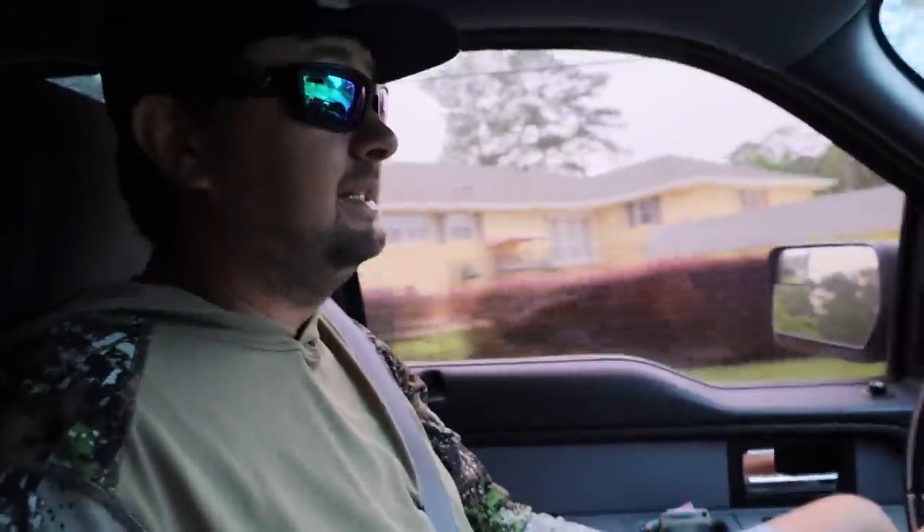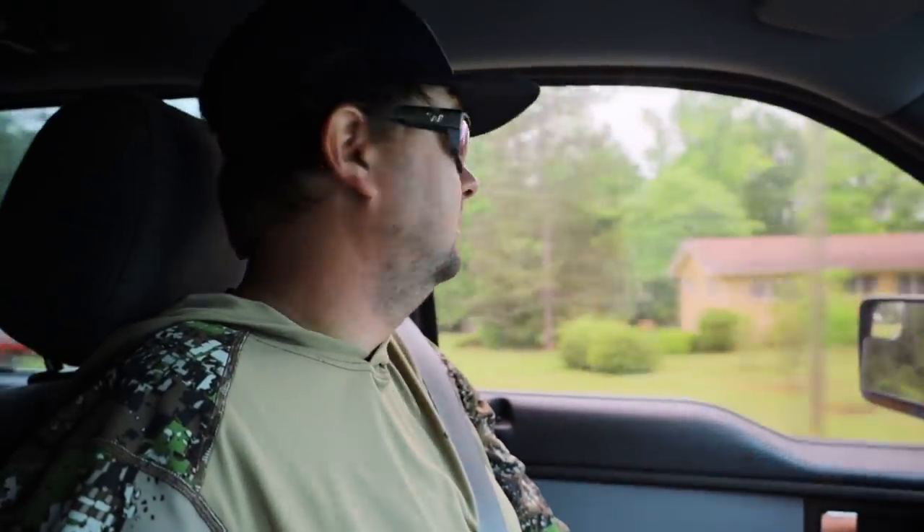The last couple times we came it was a super super grind, but we have had some busting days over here. In the summer when it's hot we usually catch them pretty decent, but it's not summer yet. Don't really know where they're at as far as the phase of the spawn — could be some still on bed, could be done. It's not as good as it used to be; it used to be phenomenal, now it's a whole lot tougher to get a bite, but still some really big ones over here.